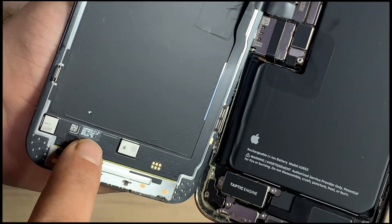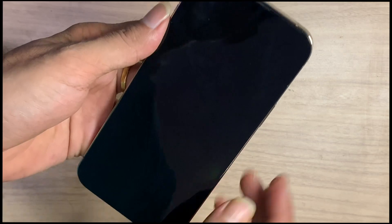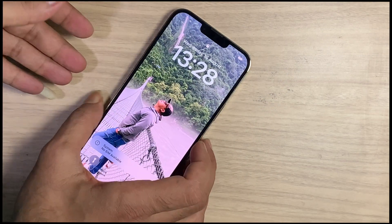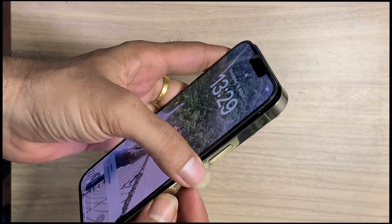Is that a permanent solution, like a jumper? The answer is absolutely not. By this shocking process, the LCD works for only 2 to 3 days, then the problem appears again.